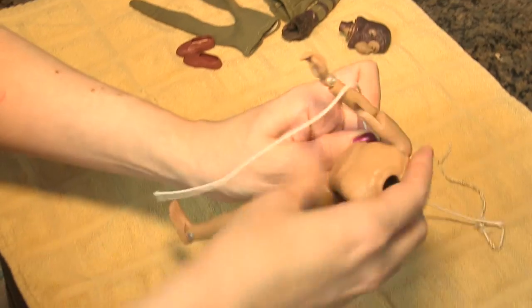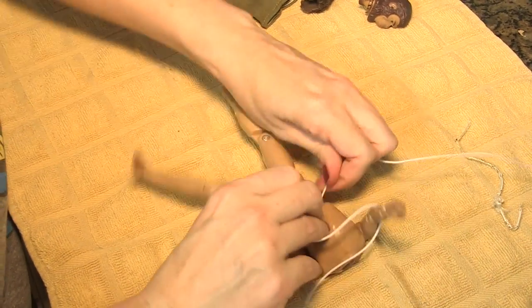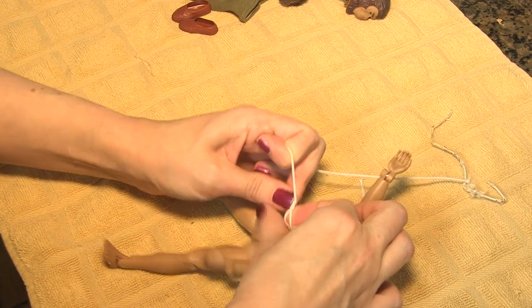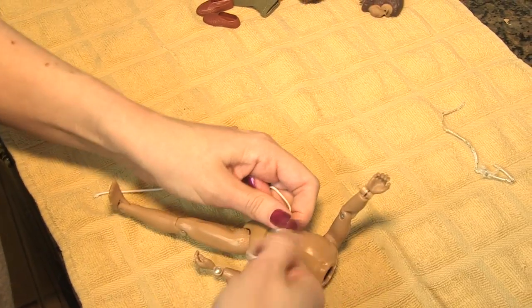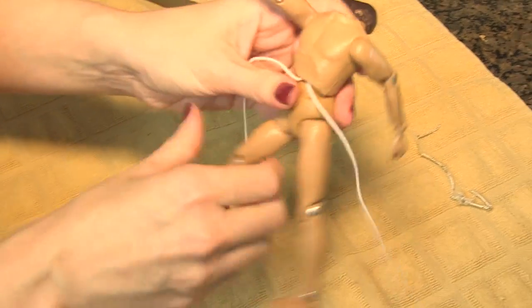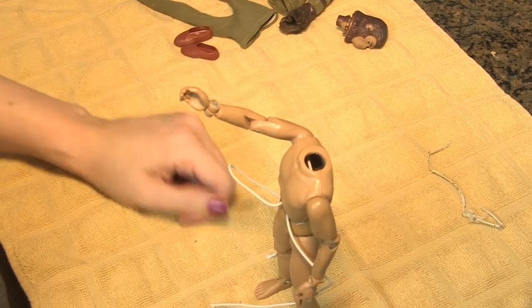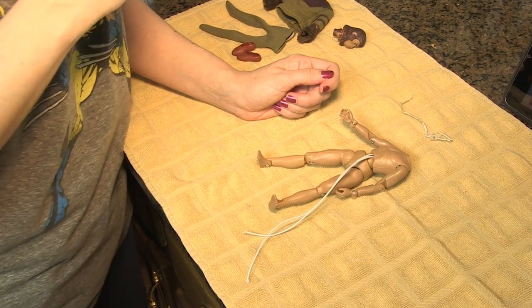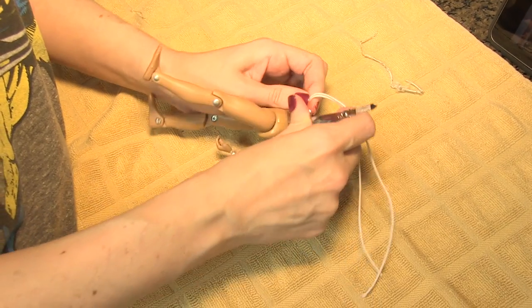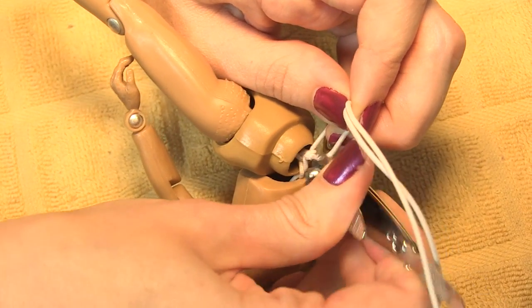I'm going to check if this is going to be firm enough — it looks like it should be. Now we just have to trim the remaining string off. Online it recommends using nail clippers, and I think that's probably a wise choice — that way you don't accidentally cut something you're not supposed to. So I'm just going to go right here near the knot. And there you go.